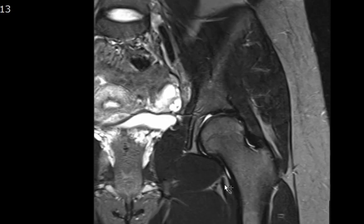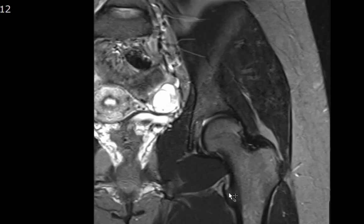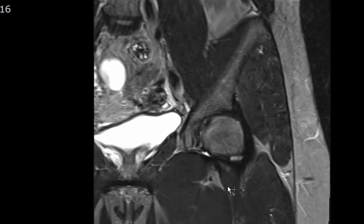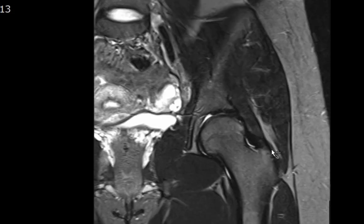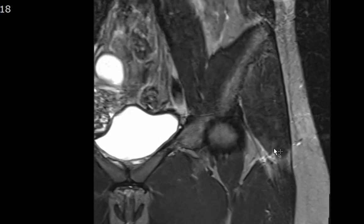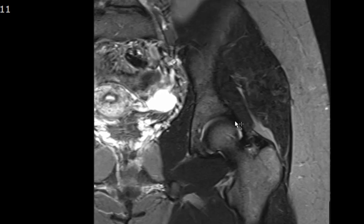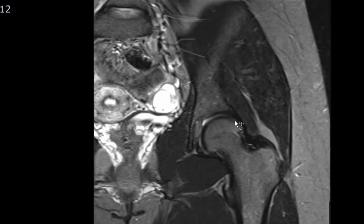The iliopsoas tendon inserts onto the lesser trochanter — this hypointense structure right here. Avulsion of the iliopsoas tendon off the lesser trochanter in an adult is pathologic until proven otherwise, as it usually heralds the presence of a malignancy. The gluteal tendons — gluteus medius and minimus — insert onto the greater trochanter. The labrum is this fibrocartilaginous structure seen here.